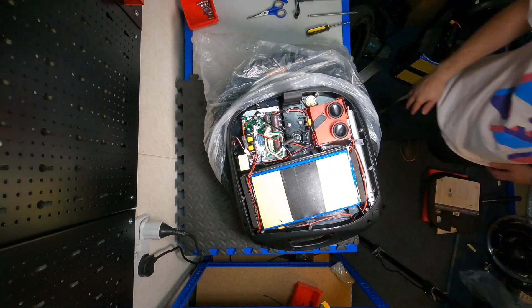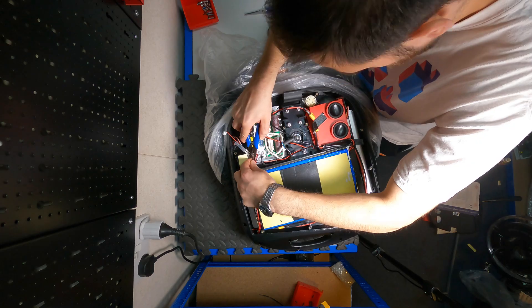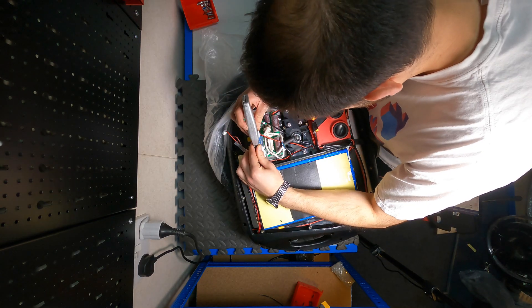When we open the wheel, we want to unplug the battery and then press the power button to drain any voltage left in the motherboard. We don't want any current in the main board while doing the swap, because we could damage it.